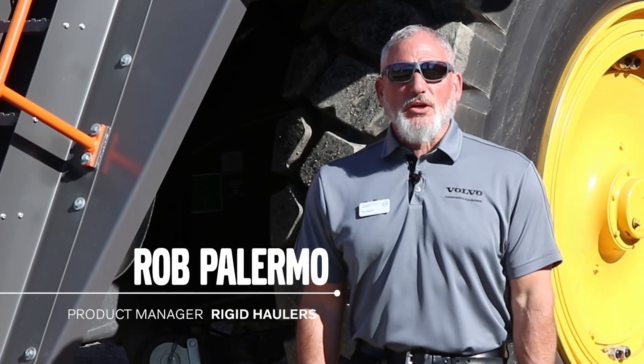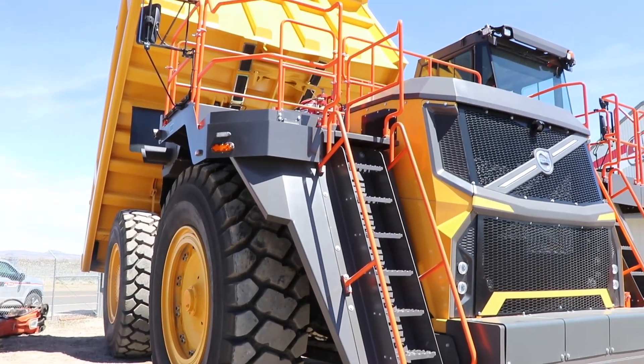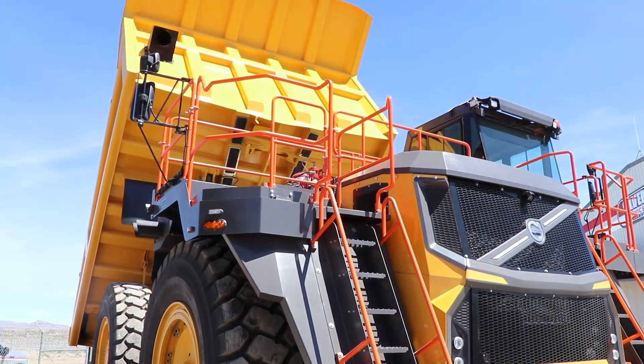Hi, I'm Rob Palermo with Volvo Construction Equipment, and I'm here today with the R100 — our latest release to the North American market on the rigid truck platform.